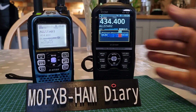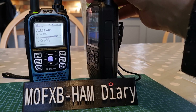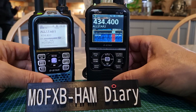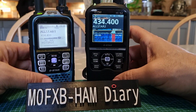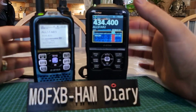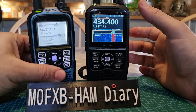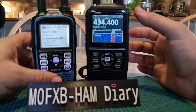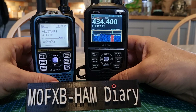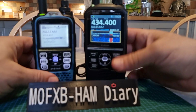There are other extra functions and connections — you can charge the 52 using USB, which you can't do with the 51. Otherwise, DR mode, dual band, and GPS all work well on both radios. With the 52 you can also use the cable to use the ICOM app for sending photographs.